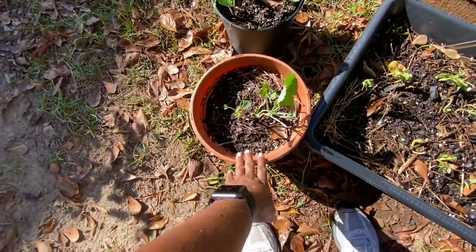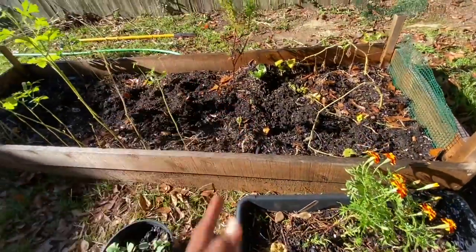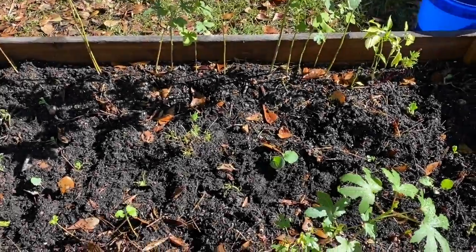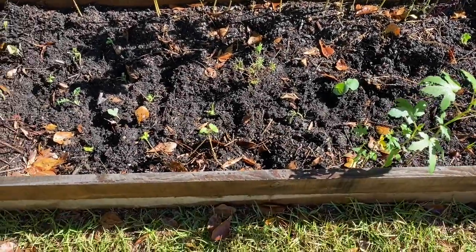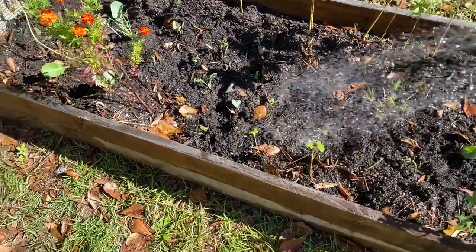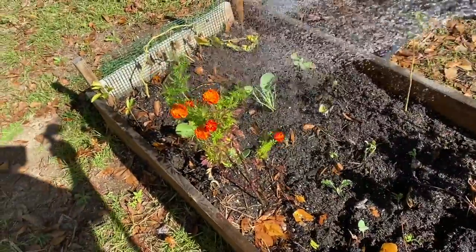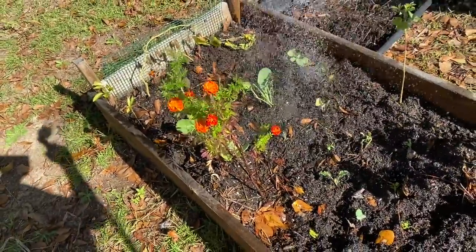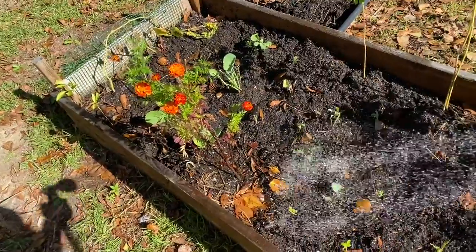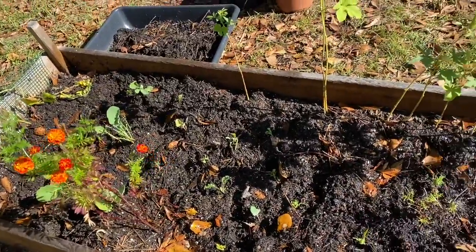I'm going to take the cabbage out of these containers and transplant them into raised bed number two. I'm done with transplanting the cabbage into raised bed number two. Now I'm just going to give it some water — I gotta add some more soil right there on that one.